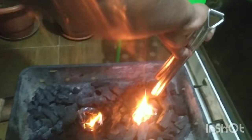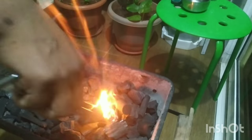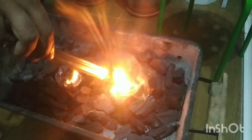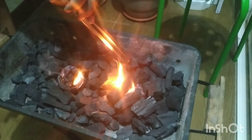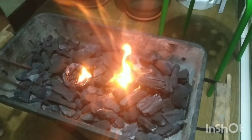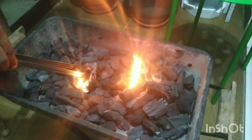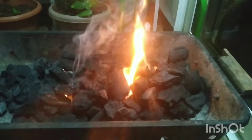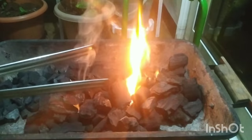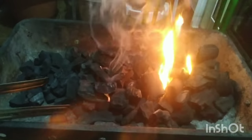What we will do next is put some charcoal around these paper rings, so that they start getting hot and start catching the fire. Now you can see our charcoal is also catching up the fire, and the smoke is reduced — there is not much smoke.